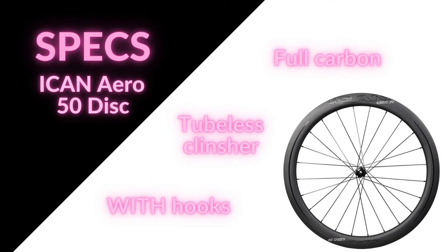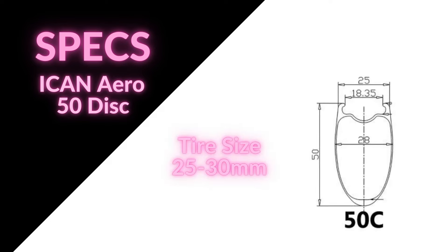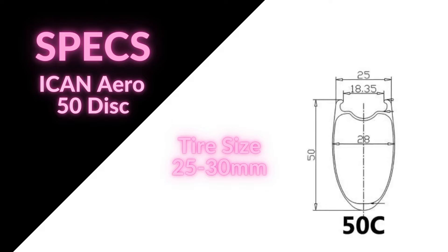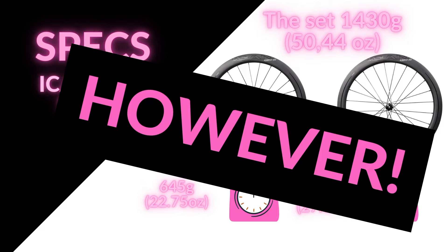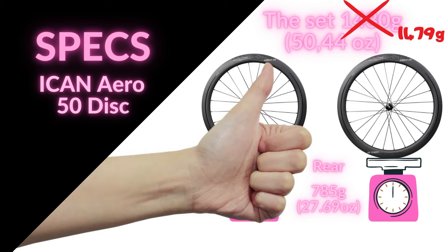The spokes reach out to the rim, which is a full carbon tubeless clincher with hooks — not hookless. The outer width of the rim is 25 millimeters, the inner width is 18.35 millimeters, and the recommended tire width is 25 to 30 millimeters. According to Ican, they weigh in at 645 grams for the front and 785 grams for the rear, so 1430 grams plus or minus 20 grams for the pair. However, in my unboxing video I weighed this particular pair and they came in at 1479 grams — quite a bit above the stated margin of error, but still very impressive for such a deep rim at this price range.